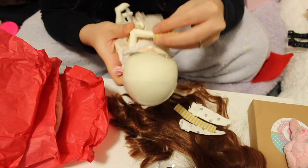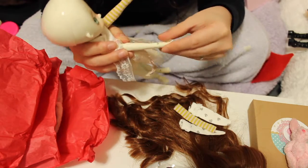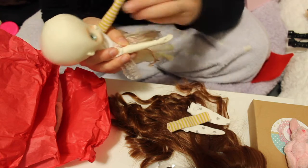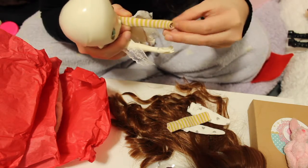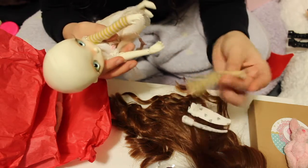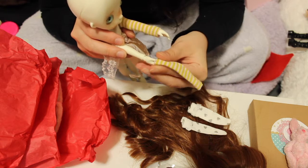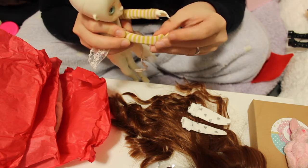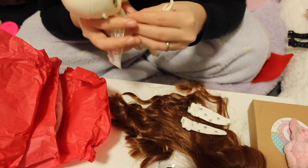The hardest part is always the hands because I'm always a little bit scared of breaking the fingers when I put things on. Let's try the other one. I think I put it upside down — let's try again. Okay, all the way. That's better. And then socks.